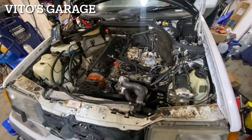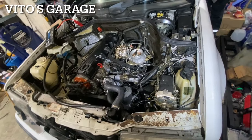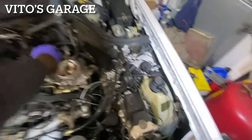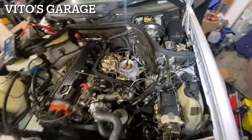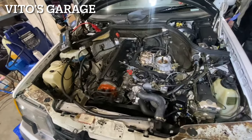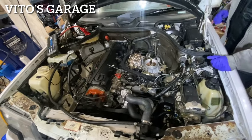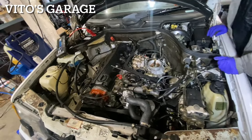Try again. It's getting there, it's getting there, it's getting there. Come on baby. It could be a little flooded, I don't know — we'll see.